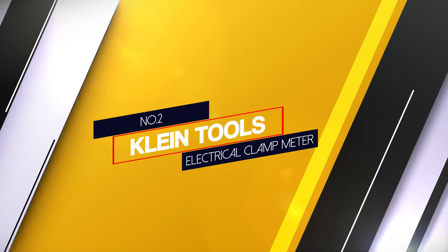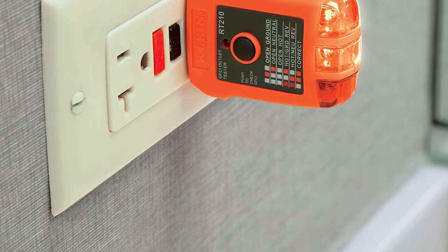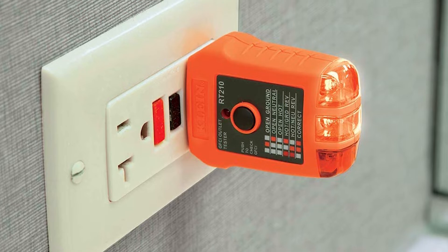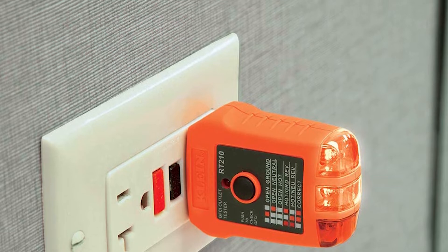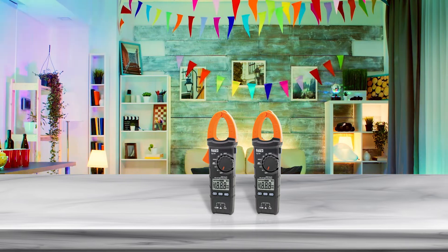Number 2: Klein Tools electrical clamp meter. The Klein Tools electrical tester kit includes the CL110400A auto ranging digital clamp meter. The line splitter lets you draw up to 15 amps without splitting the power cord it's carried on. These were great features, but not everything was great.